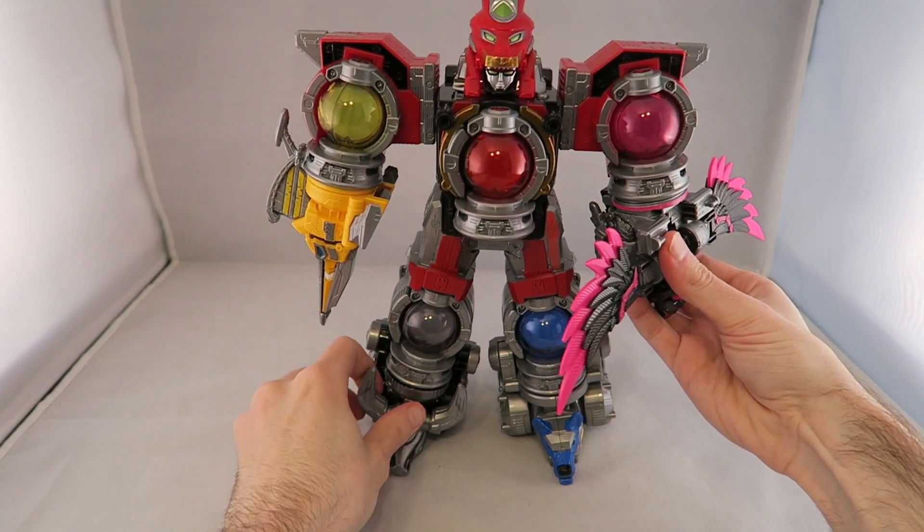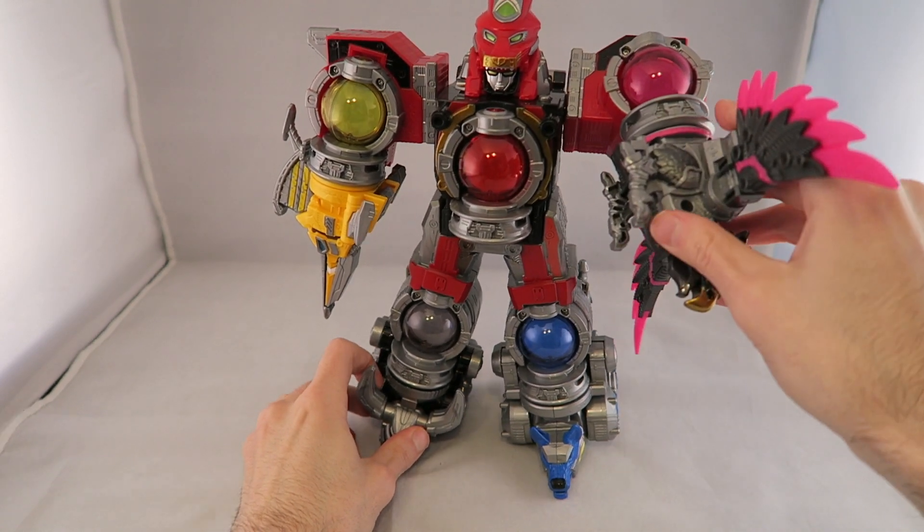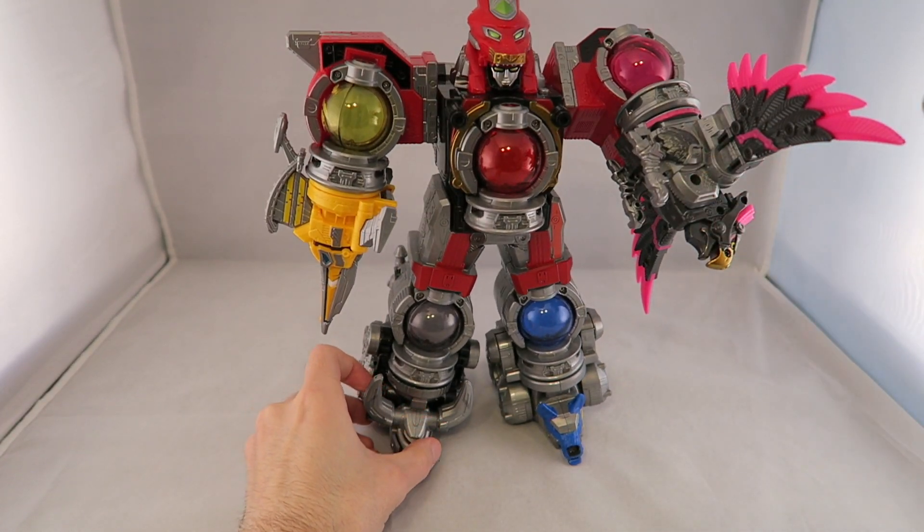Boom, and you're done — you can twist it like that if you want, but yeah, it looks pretty cool. I think it has a bit of a neat presence to it. It kind of looks like it's gripping you.